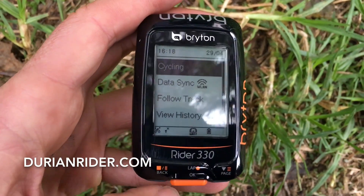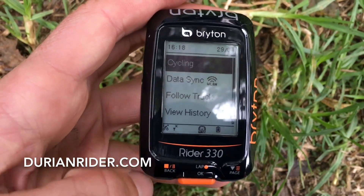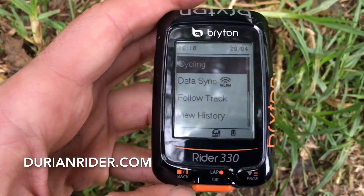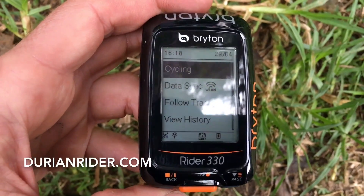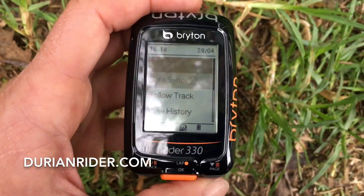Now if you are mid-ride, you want to stop your ride — pause your ride, stop it, and then come back here. So press that one. So you'll be out here, you're going to stop it, come back to here, scroll down.